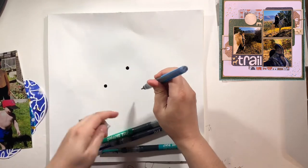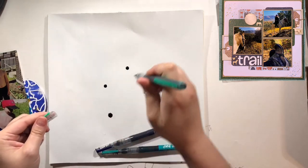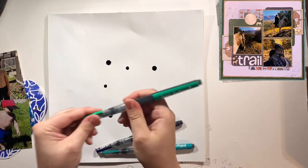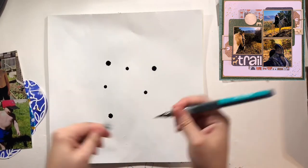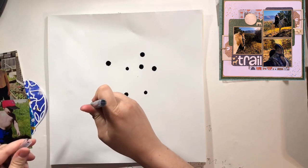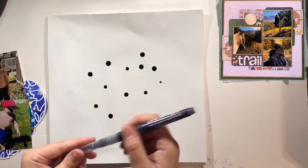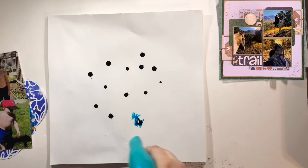I am number three in line for Scrappy Shenanigans this round and I got my layout from Kelsey. It's gorgeous — I loved it. However, I did not have a layout that I was working on that needed three photos, so I have to play with this a little bit.